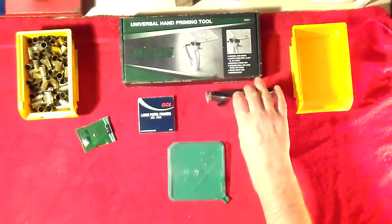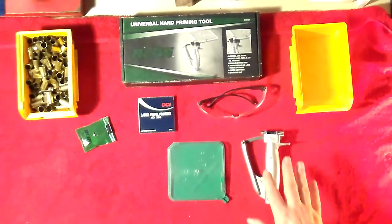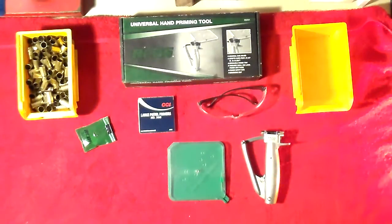Let me start off. I've got the safety glasses here to remind everyone - the primers are the most dangerous part of the reloading process. They can explode and cause you problems. So whenever you're dealing with primers or primed brass, you have to take that extra level of safety.